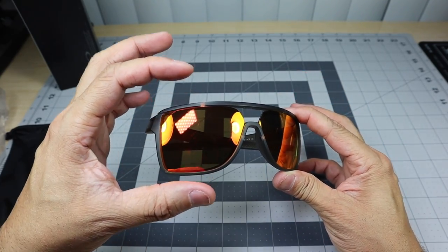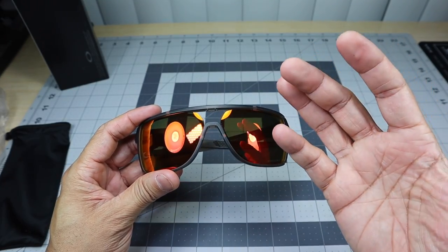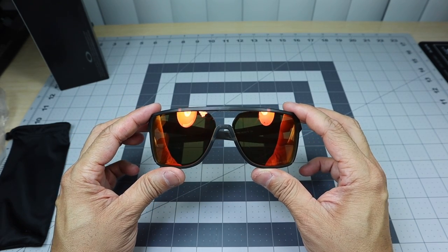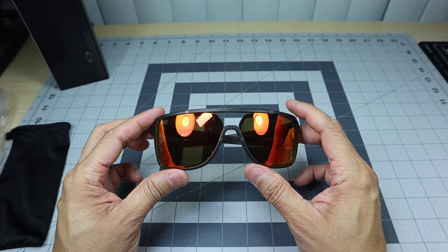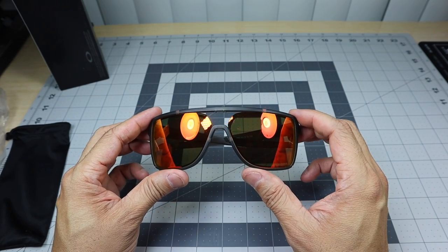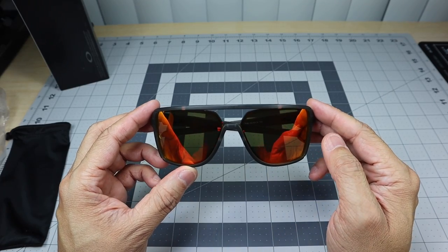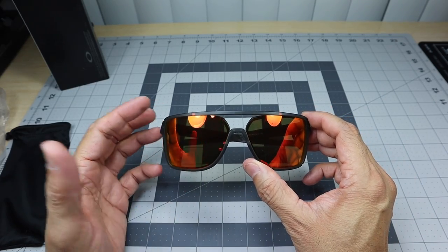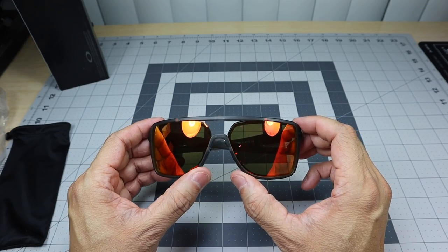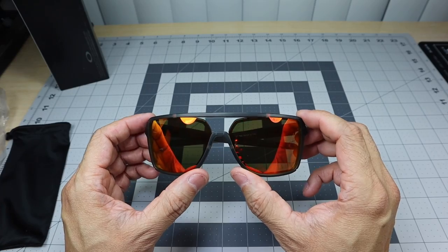We'll take the little plastic bag off and here they are. This is a taller lens, so it is going to fit somebody with a wider face or a longer face a lot better. In my opinion, if you're familiar with the Holbrook, it's going to sit a little bit higher than a Holbrook from wearing them. But I do like the actual stylings on these, because instead of just going with a taller Holbrook, they threw in a little bit more style into this frame, which is what drew me to them in the end.